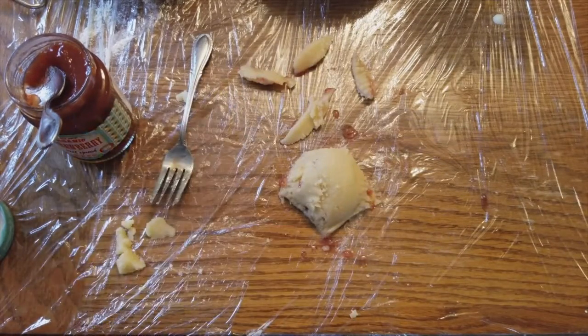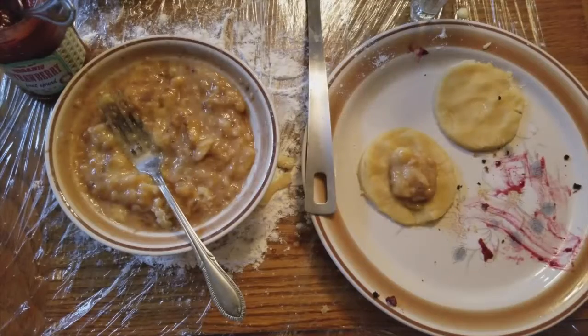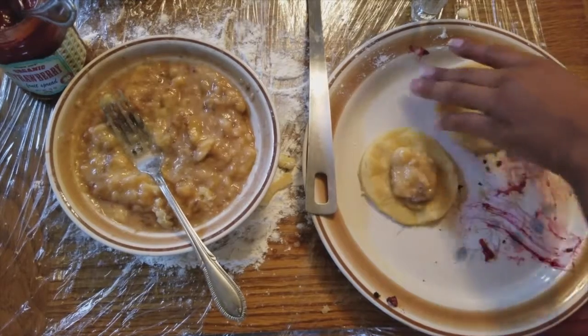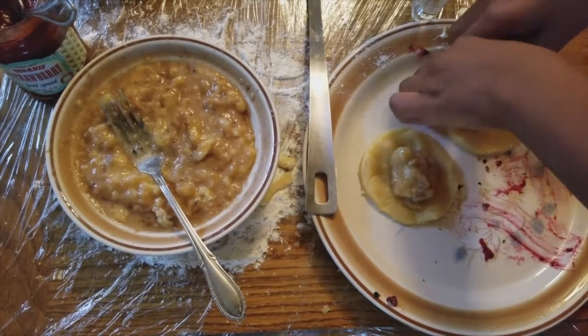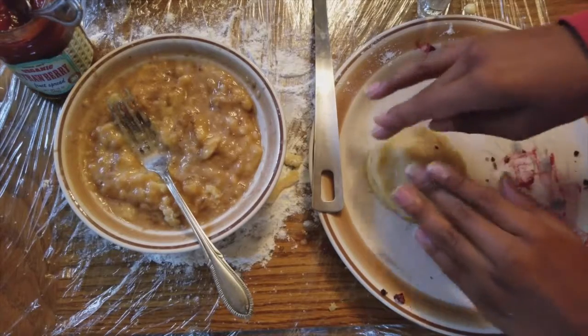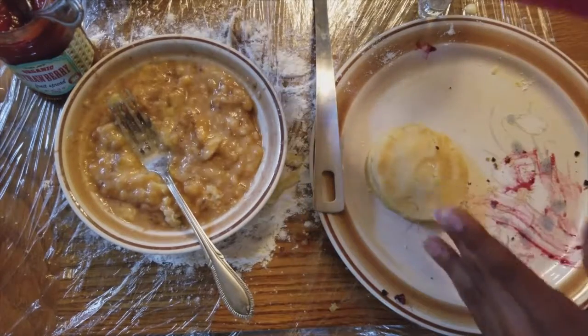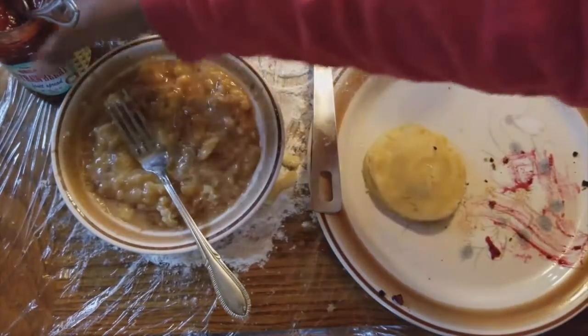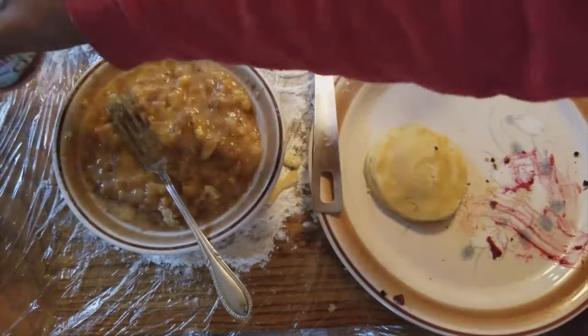For the banana one, put a dollop of banana in the middle, place the top piece over it just like the other one. For the strawberry, use a little bit of the strawberry jam and a little bit of the mashed strawberry, then do the same capping-off process.